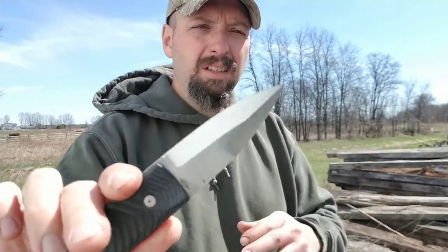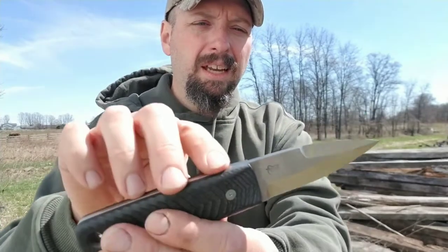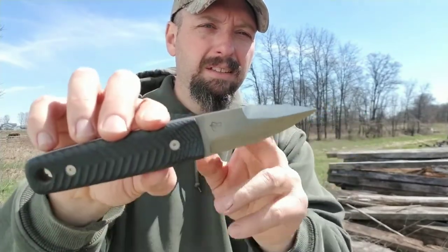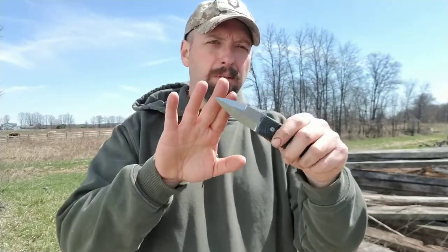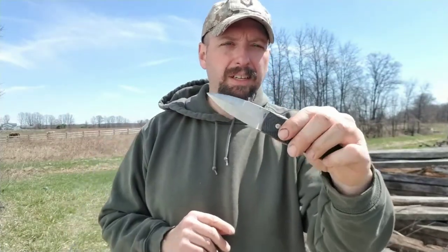It is sharpened completely on one side and halfway up the back — this is sharp and this is not a false grind. That's one negative to this knife: a double-edged knife is not legal to carry in a lot of areas.